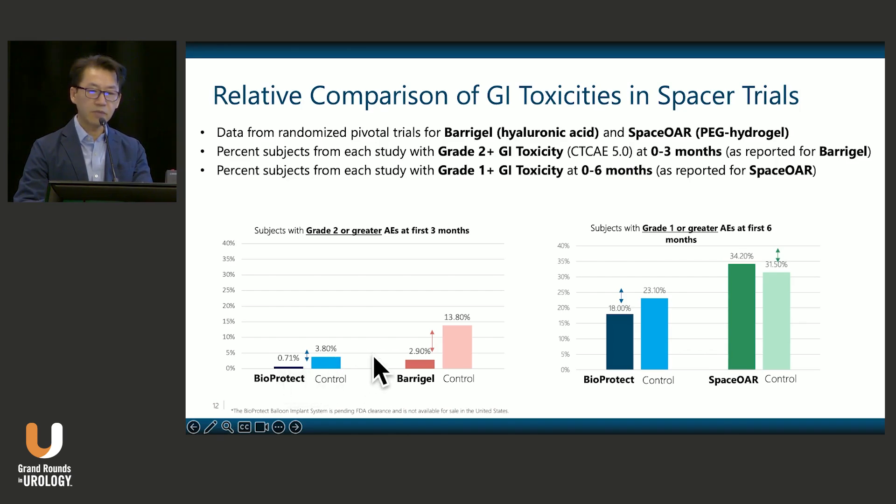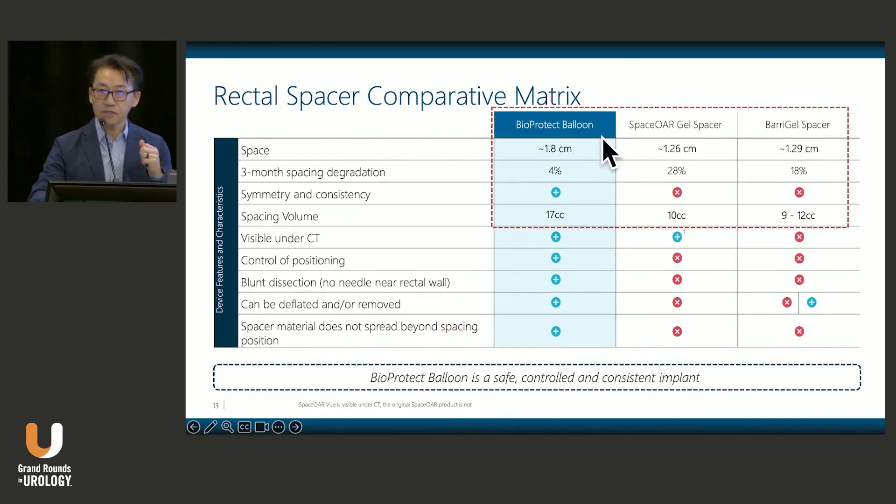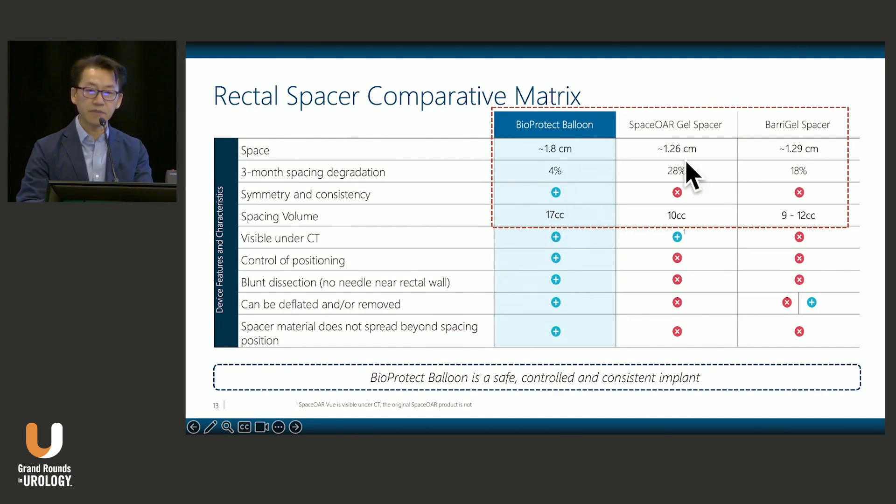There were significant reductions in adverse events within the BioProtect balloon group, and this compares favorably to published data from Baragel and SpaceOAR. These reflect grade 1 events in the SpaceOAR comparison and grade 2 in the Baragel comparison. Regarding spacing, BioProtect gives approximately 18 millimeters of space, whereas the other two products give closer to 12 millimeters. This means slightly less rectal sparing with the gel products. The balloon volume is also larger, so not only in the midline but greater lateral sparing is achieved as well.